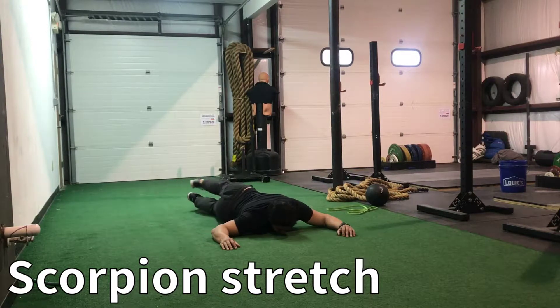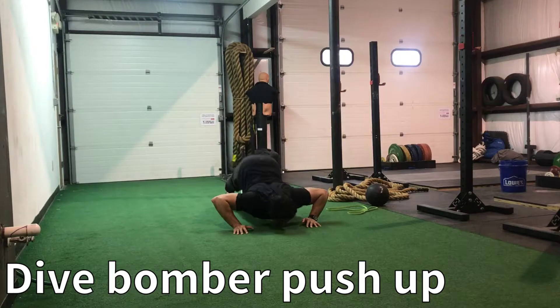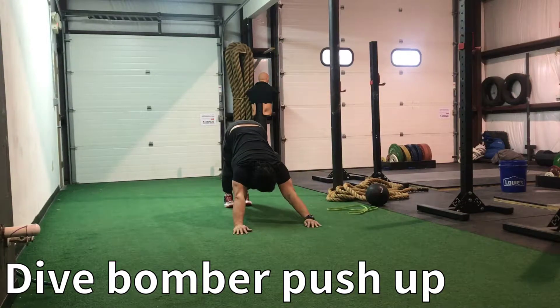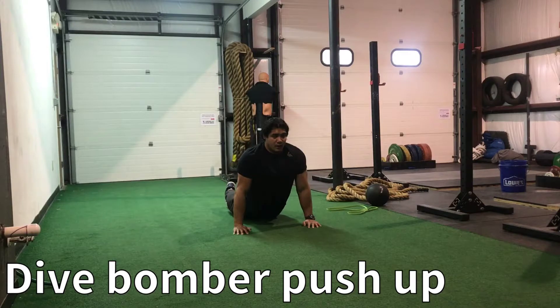The next exercise will be the dive bomber push-up. Starting off in a downward dog position, sliding my chest across the floor, arching up at the lower back, arms extended, and then pushing back. Head goes through the elbows, butt up to the ceiling, pulling my heels up. Nice stretch here in the hamstring and lower back.